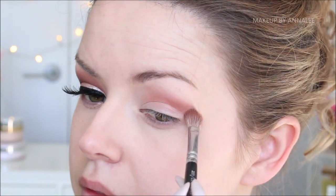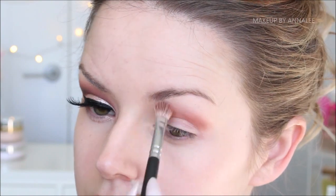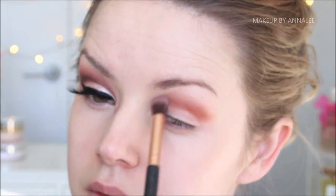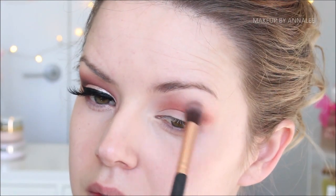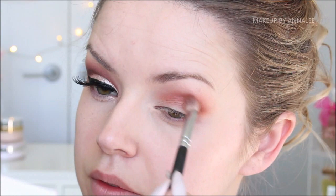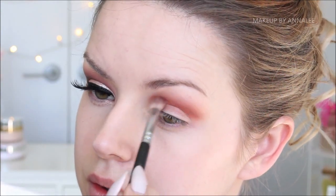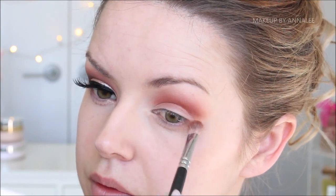By the way, this was the first time I'd ever used the palette and I was so impressed by how pigmented the eyeshadows were. Considering the price point, I thought they were really well done. Now to blur and bleed the edges, I'm just going to be using a clean fluffy brush. Then using any residue left on the previous brush, I'll focus around the crease to intensify it a little bit more.